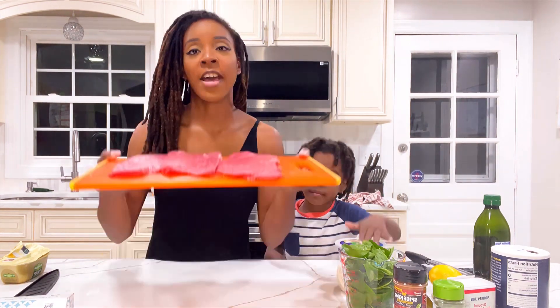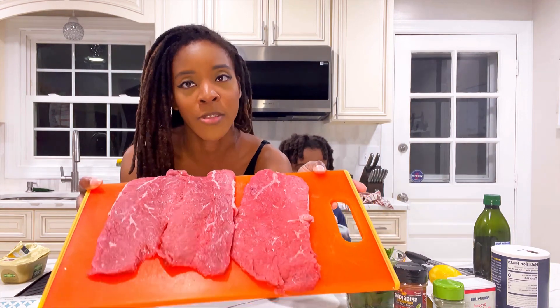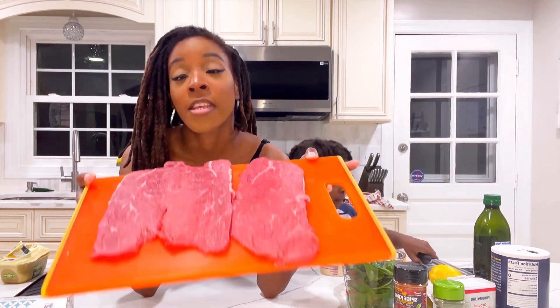So after we have butterflied the steak — mine was a little bit thick, I tried to tenderize it but it was still too thick, so I cut it in half. It was still too thick, so I butterflied it.